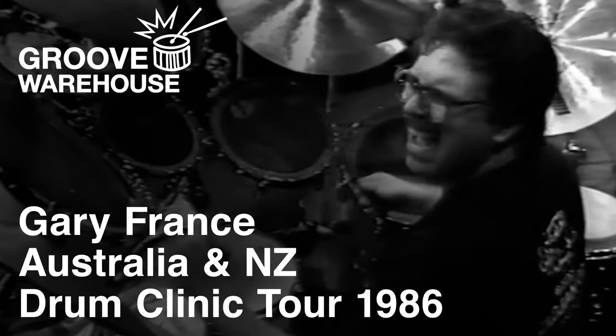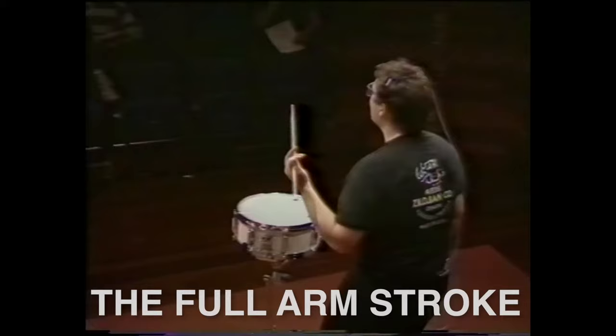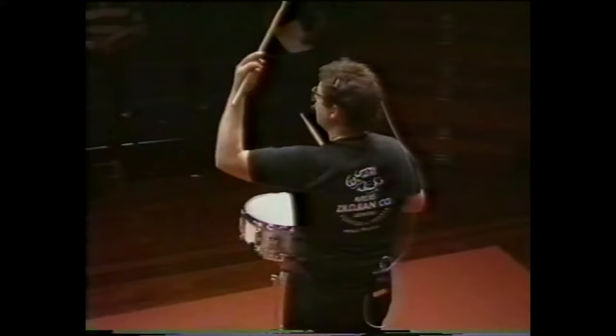Essentially, I break drumming down into four basic strokes. To achieve different levels of dynamics, like loud and soft, we use a different amount of weight, which is where our first stroke comes in, the full arm stroke.